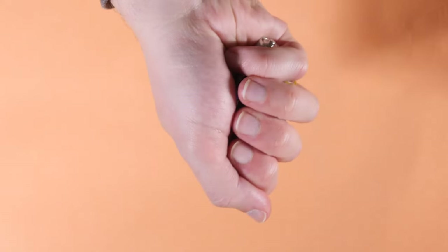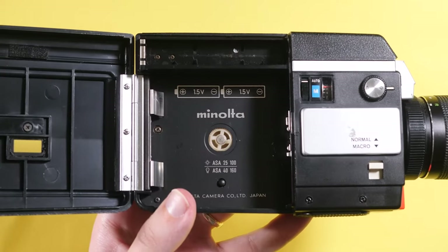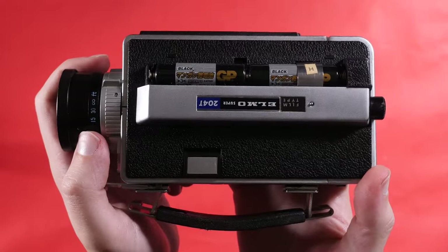With the majority of Super 8 cameras being automated and motorized, they need batteries to function — typically two or four double A's. If you plan on going hunting for cameras in person, it's best to have a few batteries on hand, just in case the store won't provide them for you. The battery compartments are usually very straightforward and labeled, but they can also be inside the film door or sometimes in less obvious places.